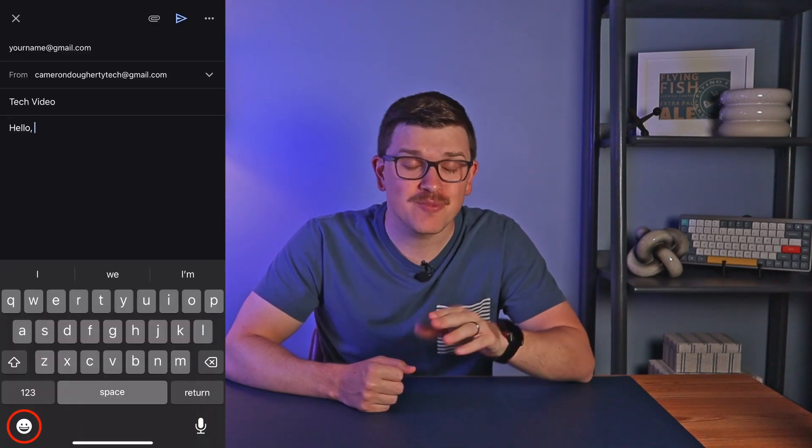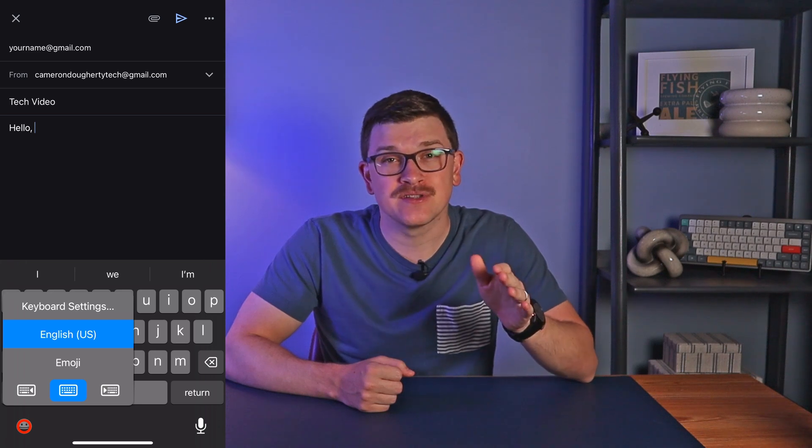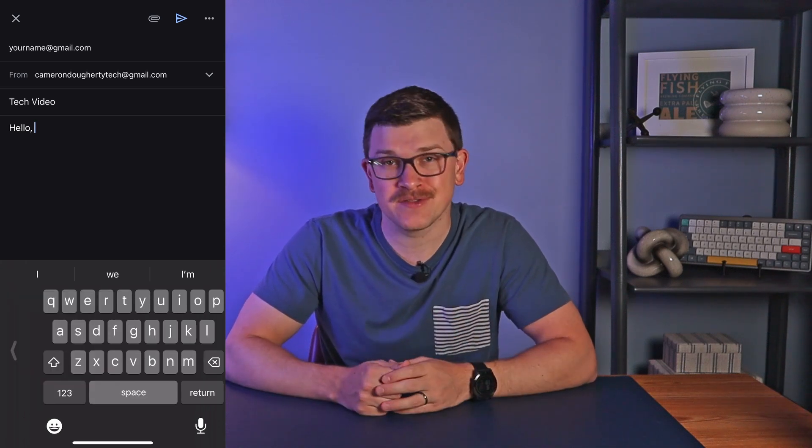Number two is for those occasions where you need to type with just one hand. You may have trouble reaching to the far end of your phone, especially if you use a larger Plus or Pro Max iPhone. To help, press and hold on the emoji button, where you'll see options to move the keyboard to the left side of the screen or the right, making it easier to reach all of the buttons.